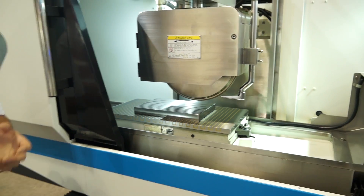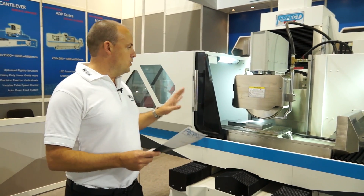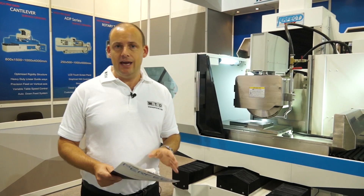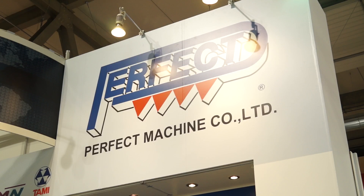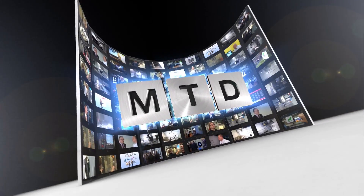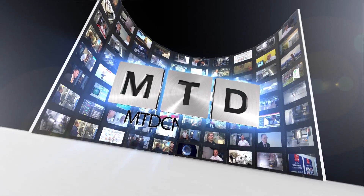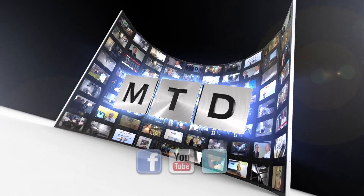It's a very tidy machine. The X25, which is the other model, is slightly smaller than this. You can look at or buy these machines from RK International in the UK. So if you're looking for a surface grinder, you should certainly be considering the Perfect range. For more videos, products and news, go to mtdcnc.com or follow MTD online on Twitter.